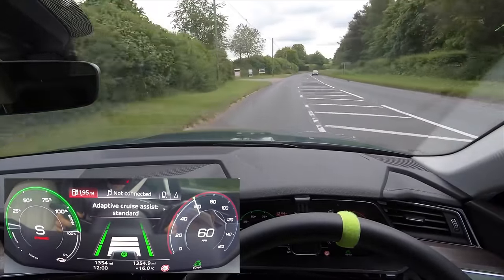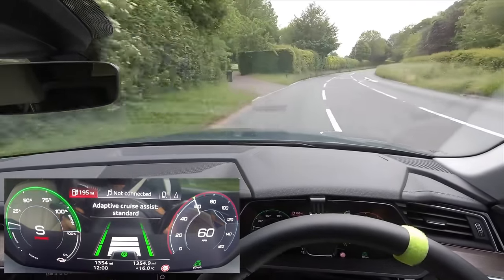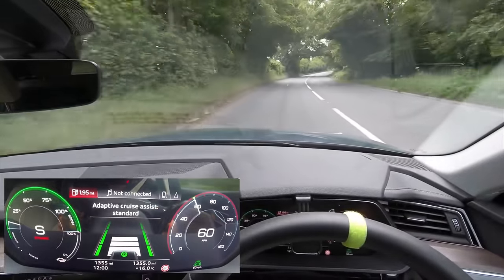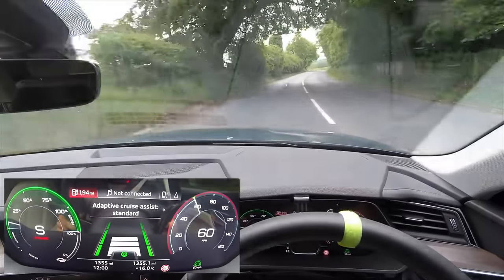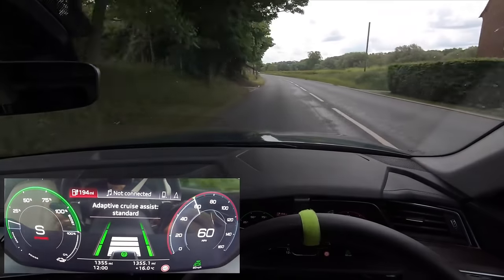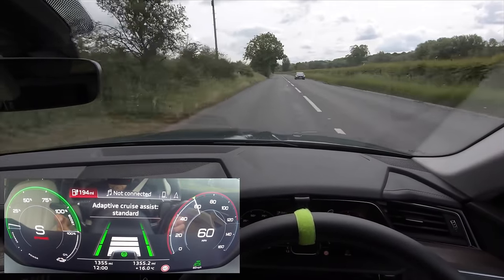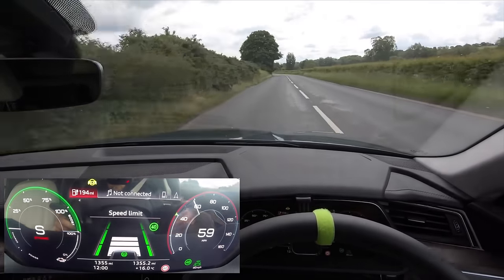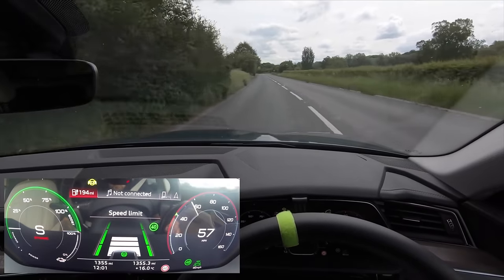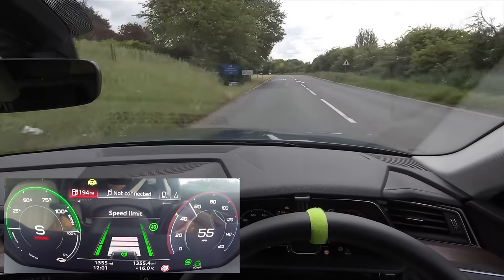Again, whenever the green turns off it means it can't see anything and I need to take full control. Like now I'm actually steering it around all these corners. I just want to show you that if you don't steer — like now I'm not going to steer — it actually sorts itself out very very well. It can tell that a 40 is coming up — there's no sign saying 40 up ahead — and it slows us down really nicely beforehand, so rather than seeing the sign and slamming on at the last second it does it really comfortably.